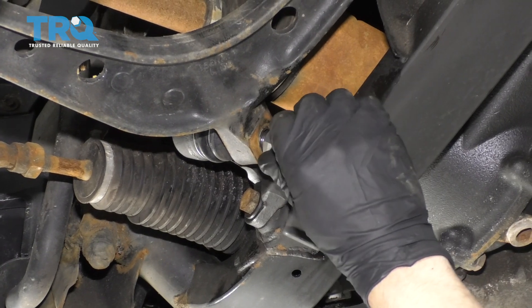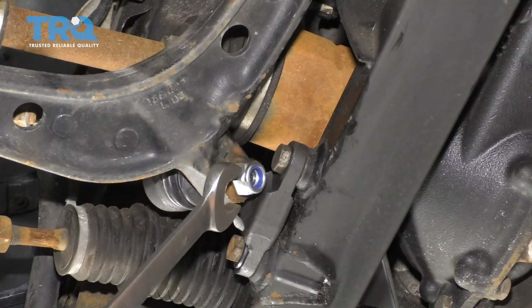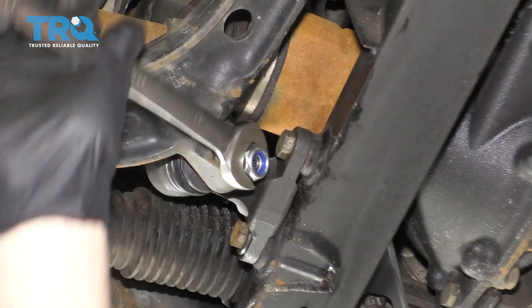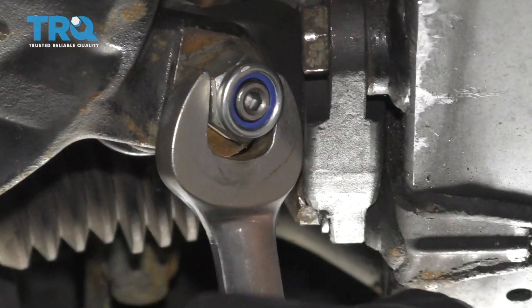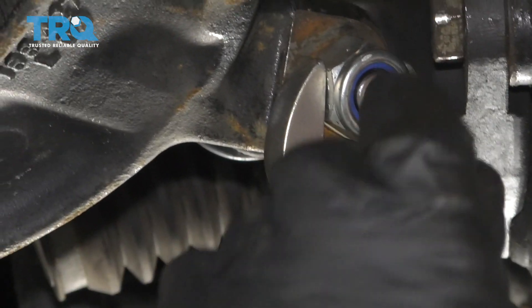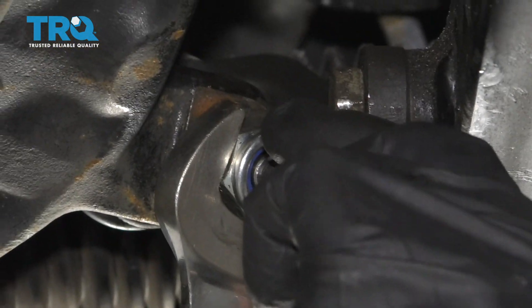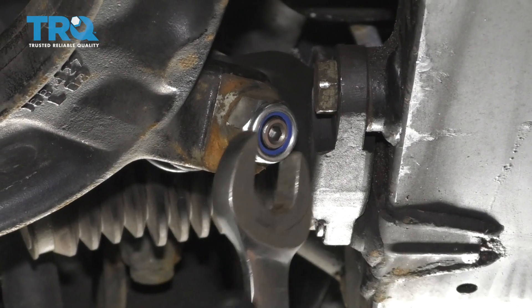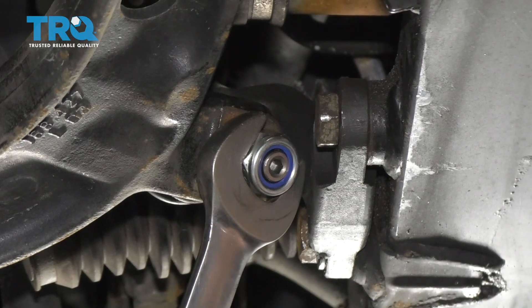Now get the nut started. Use a 7-8 wrench or a 22-millimeter wrench and tighten this up. If while you're tightening this the stud starts to spin, you can use a 5-millimeter hex bit to hold the stud while you tighten it. If you have a crow's foot that's 7-8 or 22-millimeter, torque that to 60 foot-pounds.